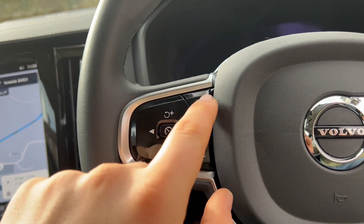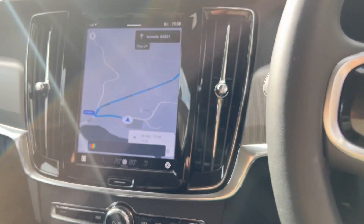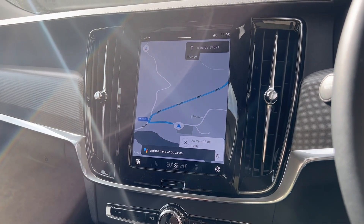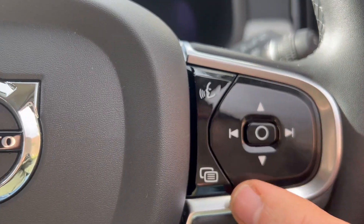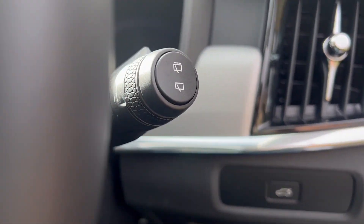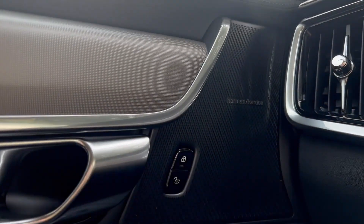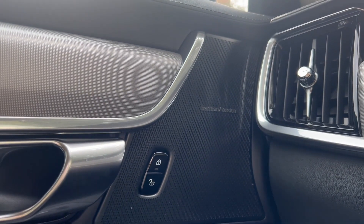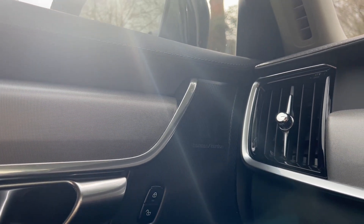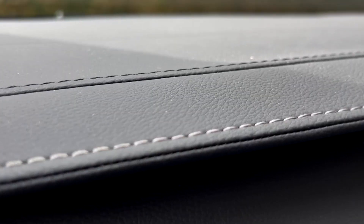Moving to the steering wheel, we've got cruise control buttons and adaptive cruise control adjustment on one side, and voice recognition for 'Hey Google' on the other, as well as media control buttons. This switches through the displays on the digital dashboard. Behind the wheel we have our stalks — typical CMA Volvo wiper stalk and indicator stalk — and automatic lights. The Harman Kardon system is a lovely system with noise cancelling, great bass, lovely balanced audio. The chrome trim just finishes the car off nicely.